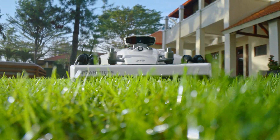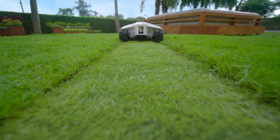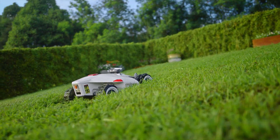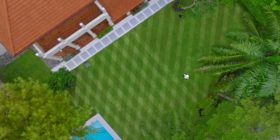Large or uneven lawns don't stand a chance. Luba 2 AWD is an autonomous wire-free lawnmower built to tackle rugged terrain with stunning aesthetic results.